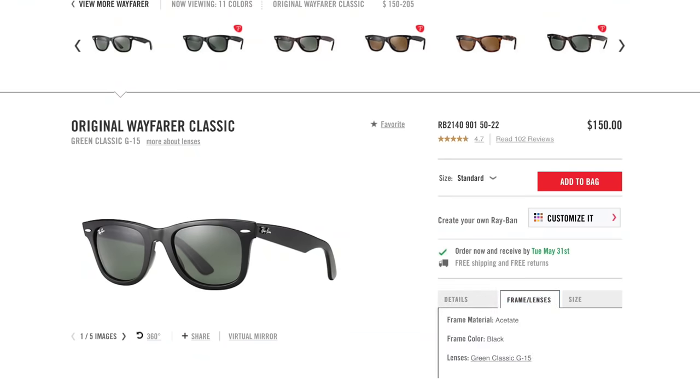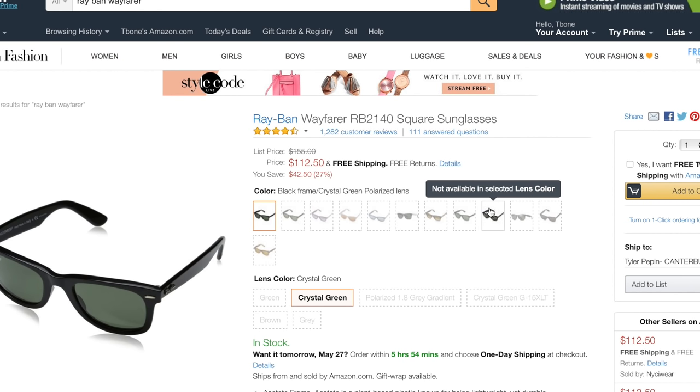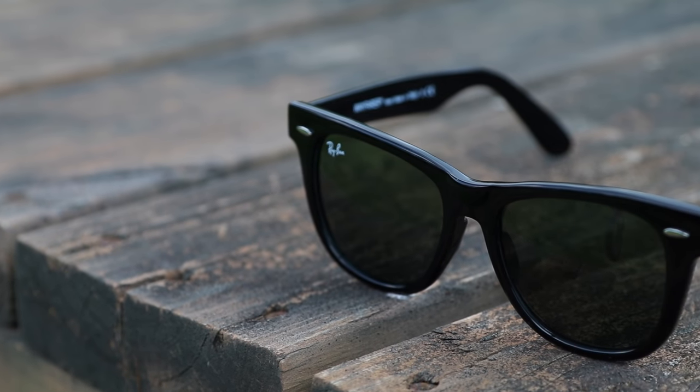In stores and on Ray-Ban's website, these sunglasses are going to cost you $150 if you get the non-polarized version, and $200 if you get the polarized version. However, right now on Amazon they are selling for $112 for the non-polarized version, and the polarized version is selling for $160. So there's some big savings if you pick them up on Amazon.